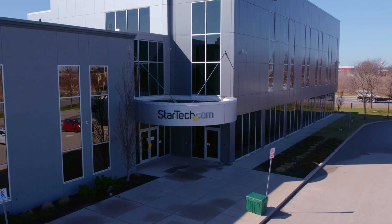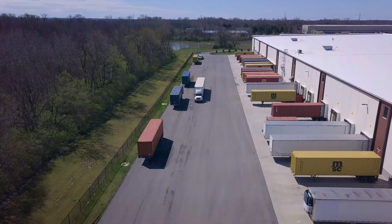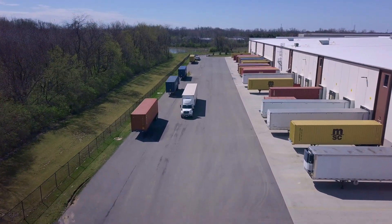Discover hard-to-find made easy with StarTech.com. Place your order for our three-port MST Hub from StarTech.com, Amazon, or your business technology provider today.